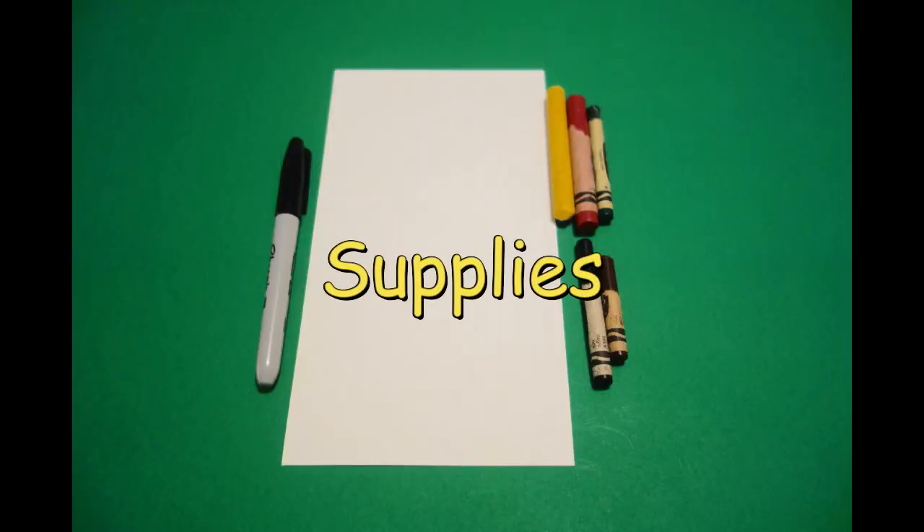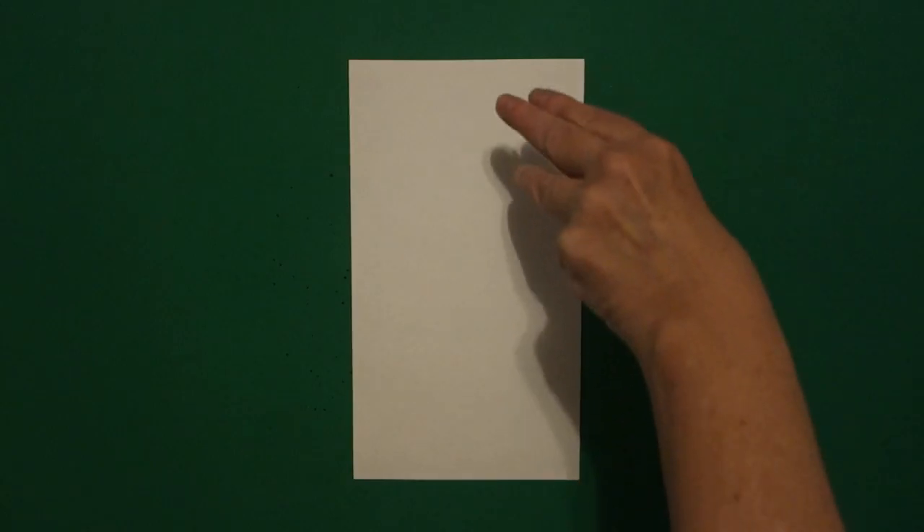Hi, I'm Patty Fernandez and I'm an art teacher. Visit my website at pattyfernandezartist.com. Let's draw. Today's project is how to draw a Santa puppy.